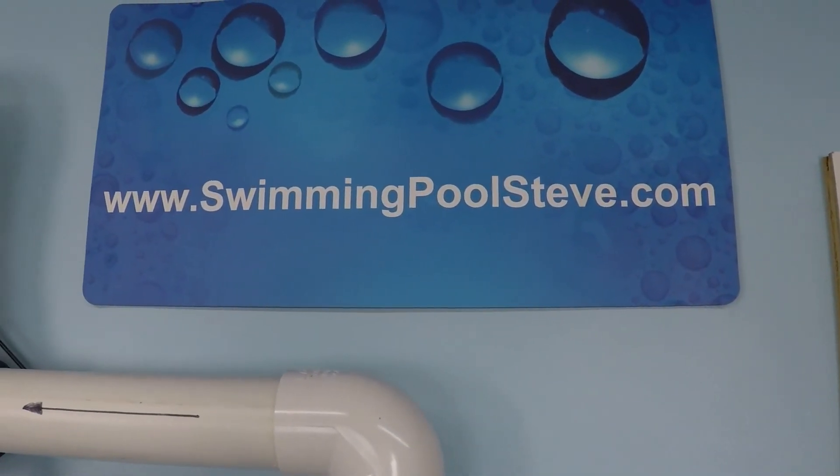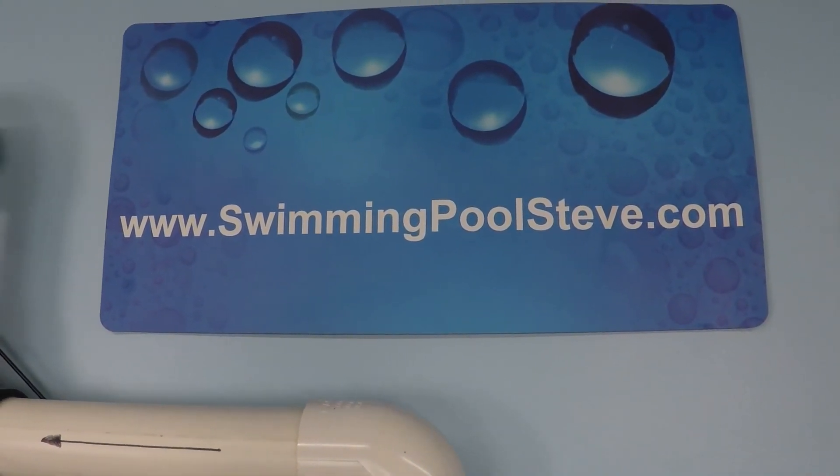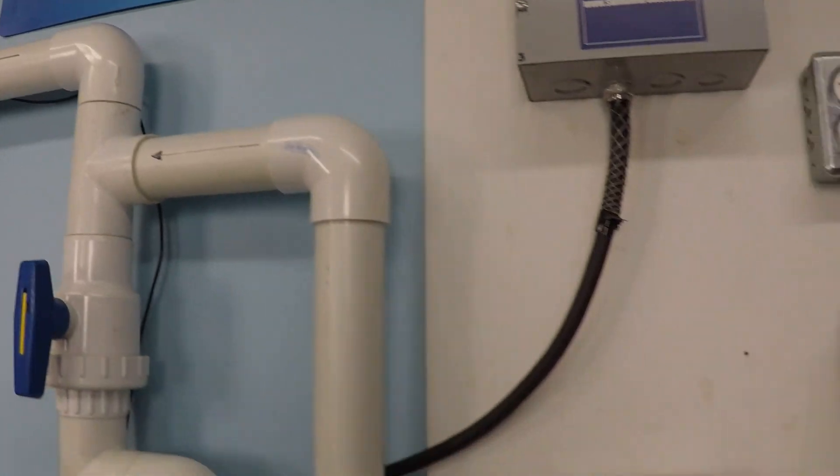If you found this information helpful, please be sure to like this video and subscribe to my YouTube channel. You can also check out my website, swimmingpoolsteve.com.